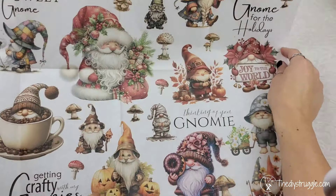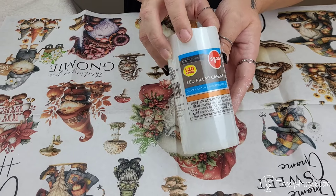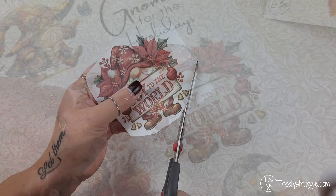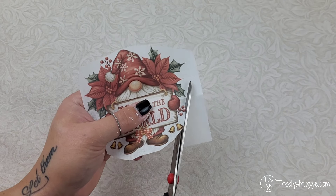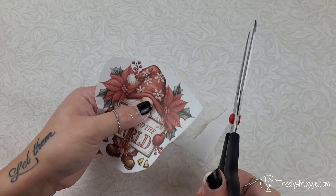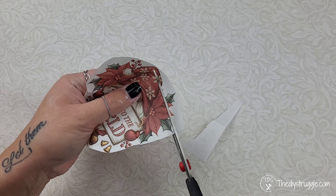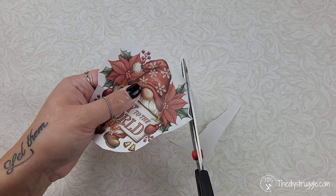For you LED candle lovers like me, we're going to grab some more TDS decoupage tissue paper and pop a little decorative design right on the front of this Dollar Tree LED candle. Napkins are a perfect decoupage piece if you want to be able to burn your candle. But if you want to get creative and use glue or glitter, LED candles are amazing for that — especially if you want to use decoupage tissue paper, because most of the time you're using Mod Podge.